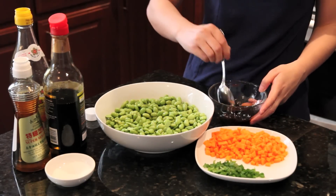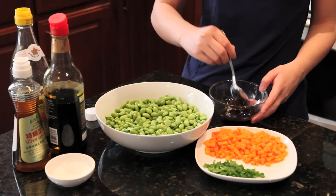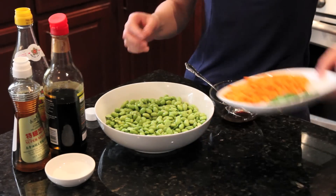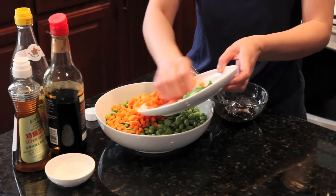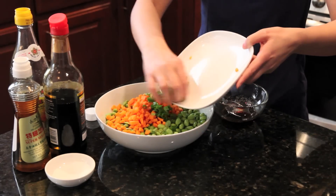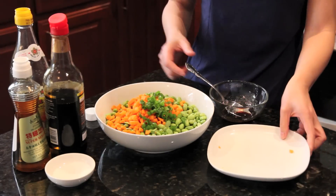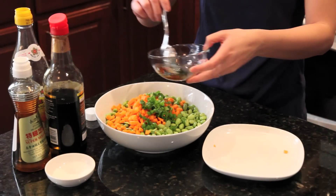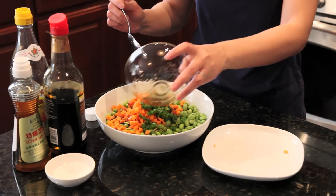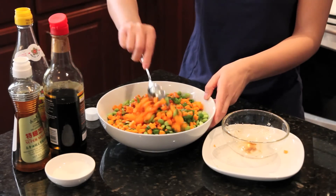Okay, now we mix the carrots and scallions together, pour the dressing on, and mix it all up.